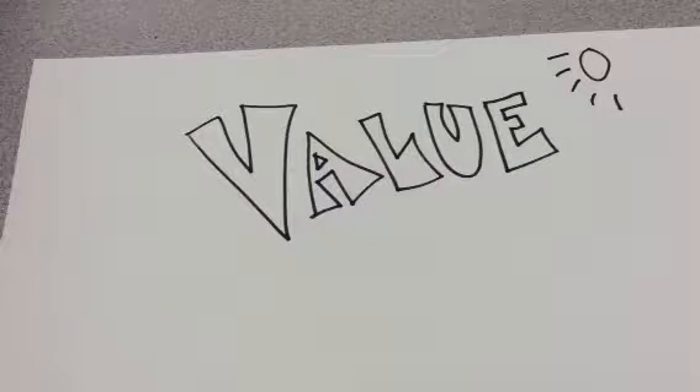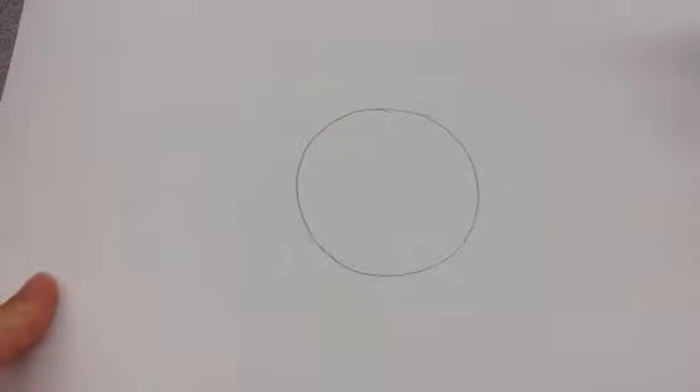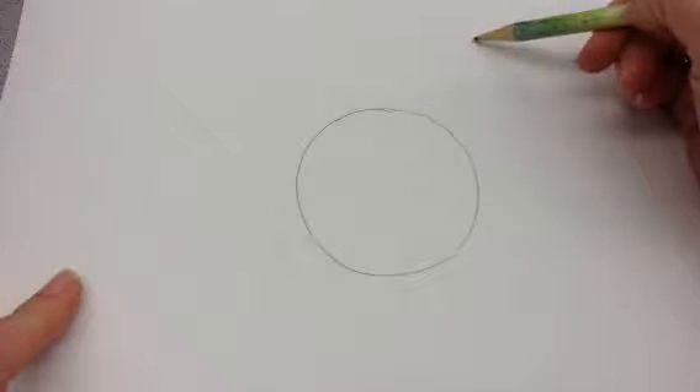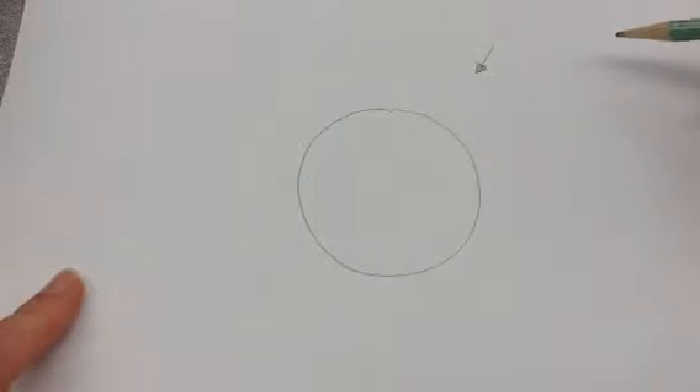So I'm going to show you today how we can add value into a couple of objects by having a light source also. So here we go. First, let's draw this beautiful ball. We've got this beautiful ball, and we're going to imagine that our light source is coming from this direction. So somewhere outside our paper, the sun is shining on this ball. Now it just looks like a plain circle, but we're going to add value to make it look three-dimensional, to really give it some depth.